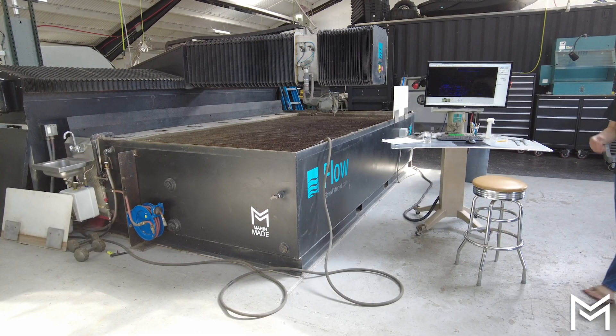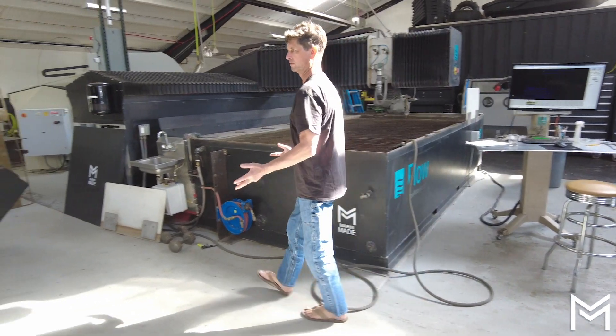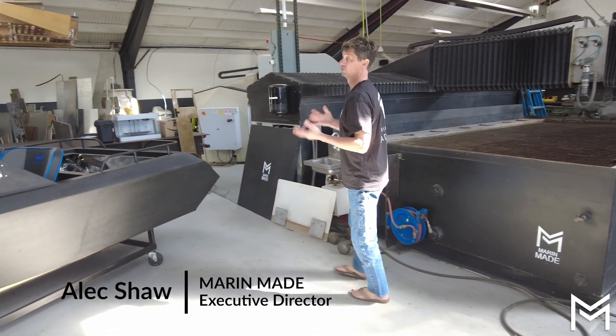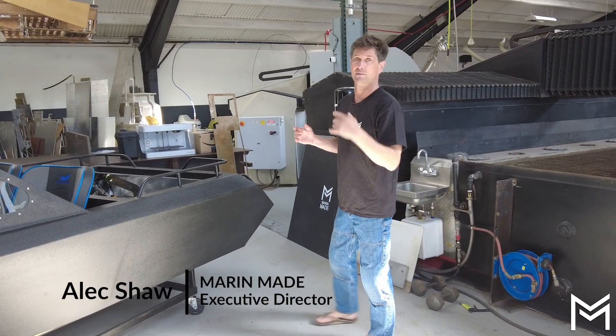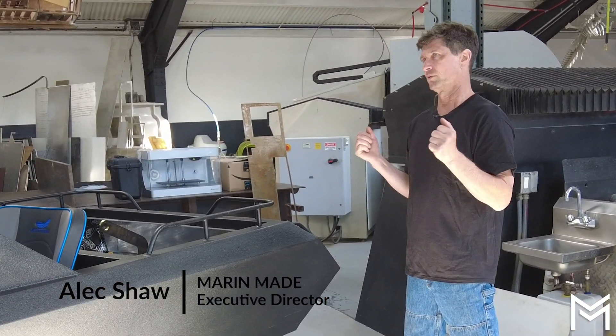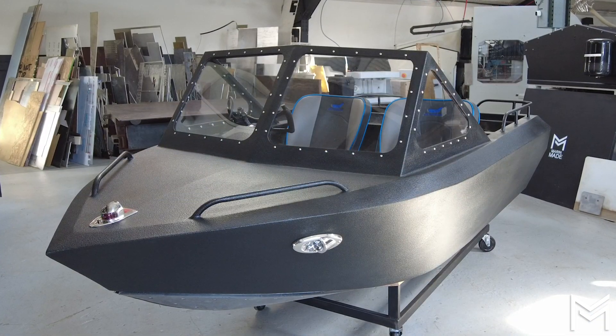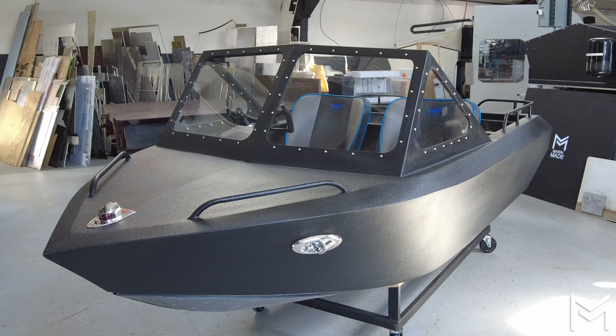This is the start of our second video about building jet boats. This is day three and four of our jet boat build. I forgot to introduce myself in the first video — my name is Alex Shaw. This is my shop. It's a nonprofit called Marin Made in Sausalito, California. I'm going to use this boat as an example of what we're trying to achieve today.